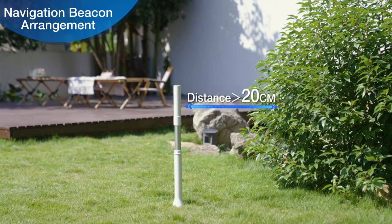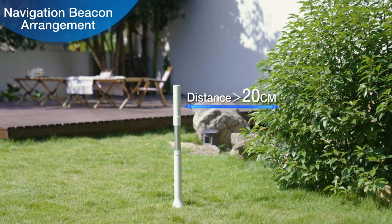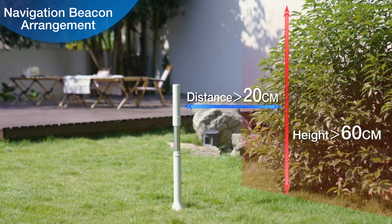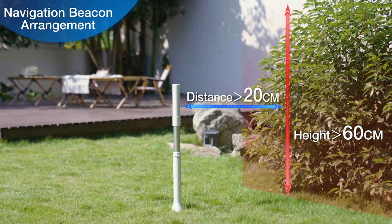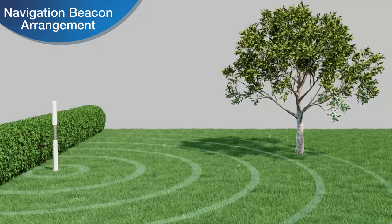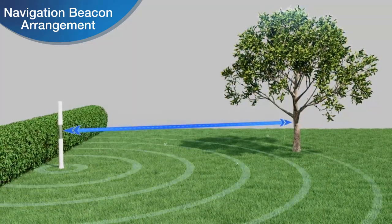Please ensure that navigation beacons are placed at least 20 centimeters away from obstacles greater than 60 centimeters in height that may be at the edge of the lawn near a navigation beacon. Please ensure that navigation beacons are placed at least 5 meters away from obstacles greater than 60 centimeters in height that may be in the middle of the lawn near a navigation beacon.